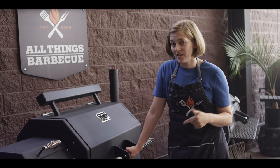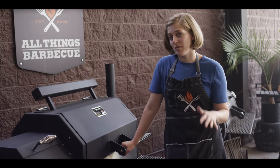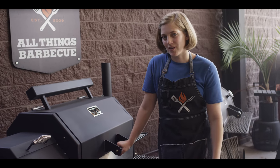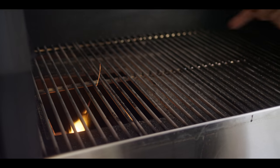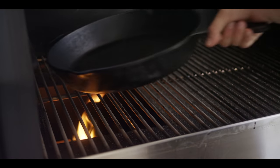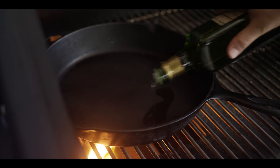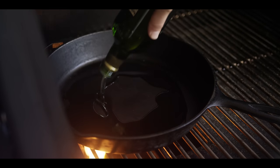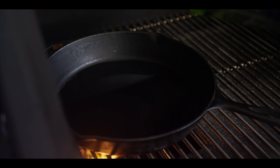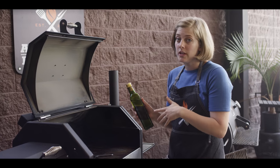Today I'm going to be using the Yoder Smokers YS640S pellet grill to do our frying. You can use any number of direct heat sources to get the job done, but I'm just going to show you how we do it on the Yoder. I've got the door on the two-piece diffuser off, and I've also taken off the second shelf so I can have ease of access for my frying pan. I'm going to coat the bottom — we're going to be really generous with how much oil we use, about a quarter cup if not a little bit more, just to get a shallow layer of avocado oil.